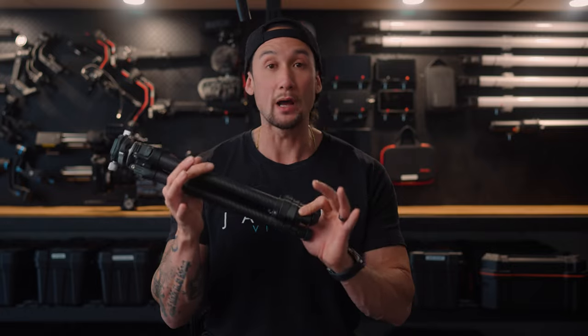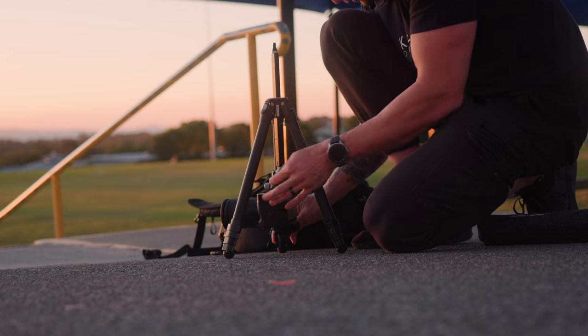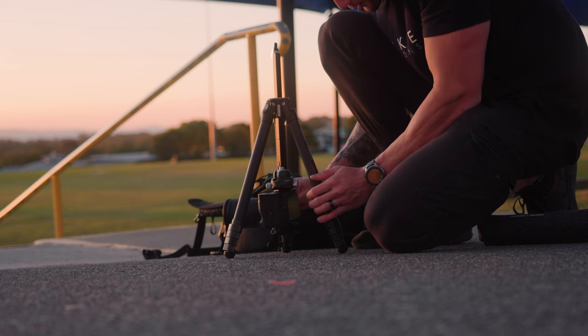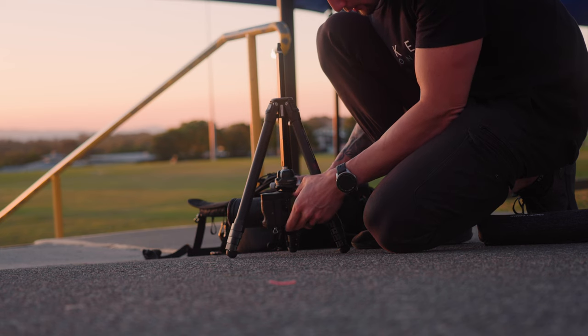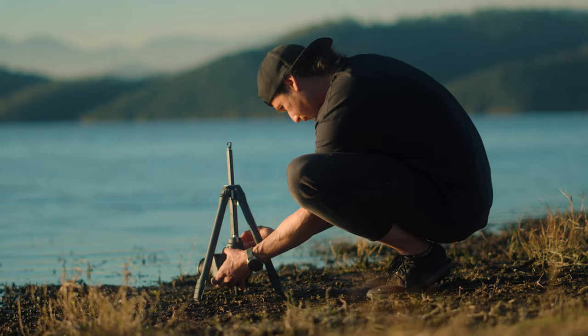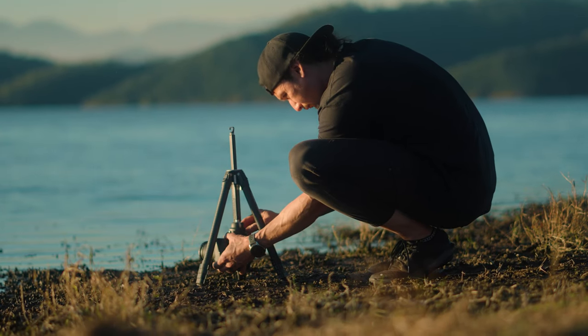This tripod is super light — just over one kilo — making it a great travel-friendly tripod. I'm so excited to take it to New Zealand because it's going to be an incredible place for photography. I really wish I'd had it in Bangkok, but I had to do a lot of handheld shots or place the camera on the ground or on a backpack. Thankfully I don't have to do that anymore.